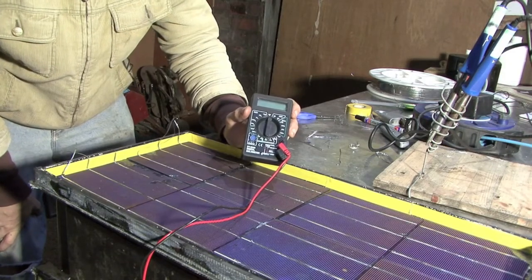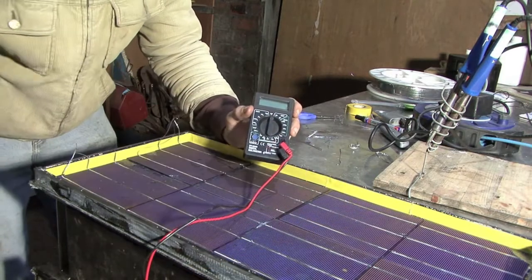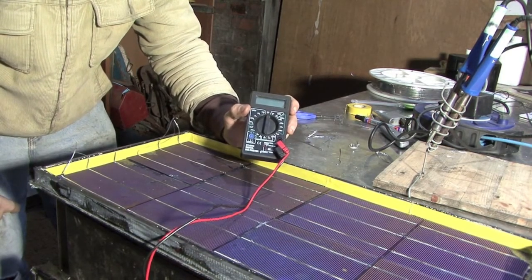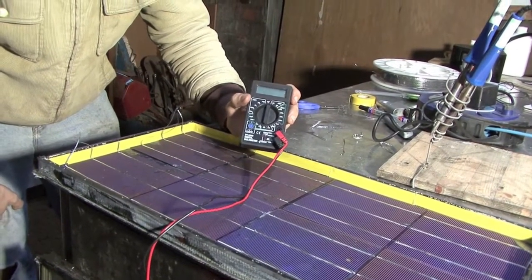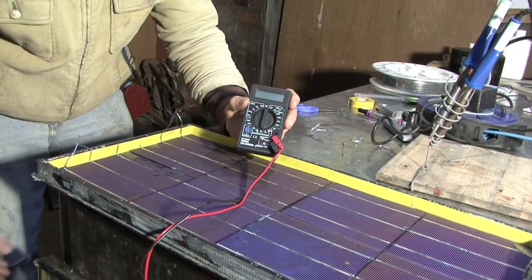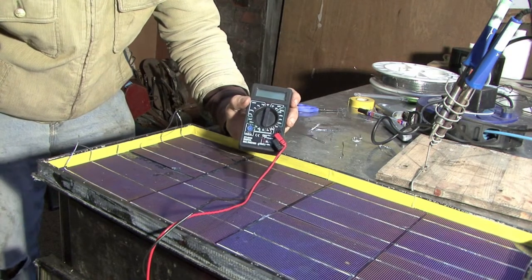We're nearly finished and the last process we've got to do is to encapsulate the top of these cells so they're protected from moisture and from the air. But before we do that, we want to be sure that we've really got a functioning circuit, because if we encapsulate the whole thing and then realise that one part or all of it is malfunctioning, it's going to be almost impossible to correct those mistakes.